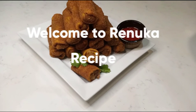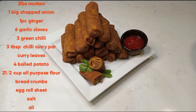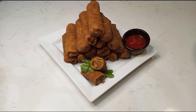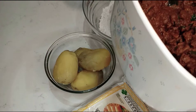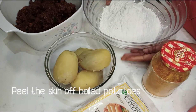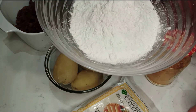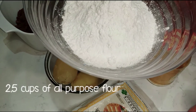Welcome to Ranua Recipe. The first dish I am going to cook is a mutton roll. I am using two pounds of mutton to make a potting roll.